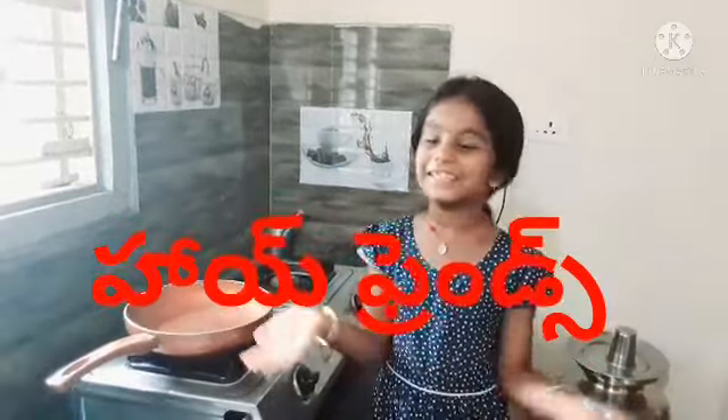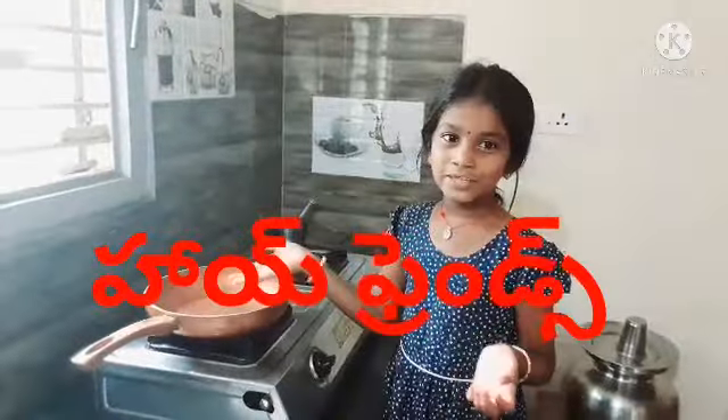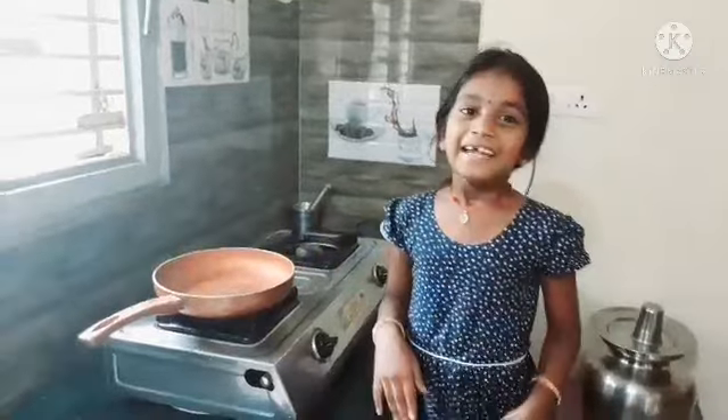Hello friends, welcome to our channel. Here is my omelette — I hear you about the omelette.